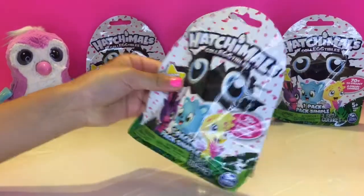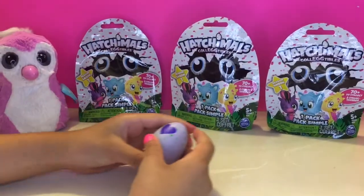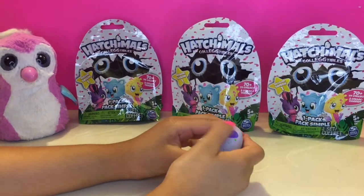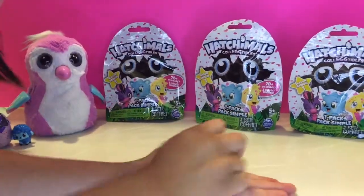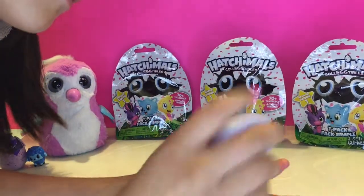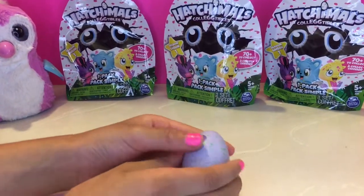Let's open this one first. So we rub the heart until it turns fully pink. Not turning pink yet — it's still purple. Gotta keep on rubbing it. Not turning pink so let's just break it.